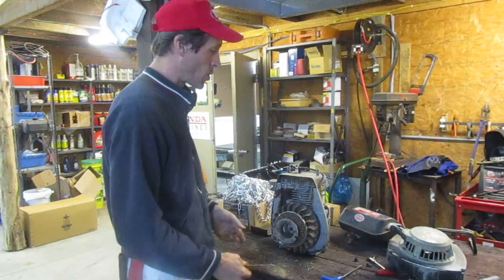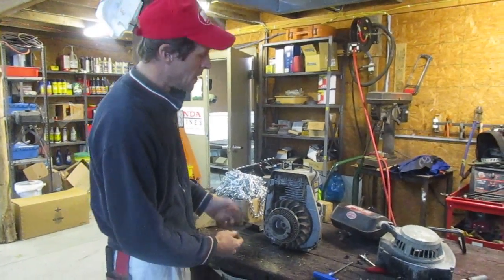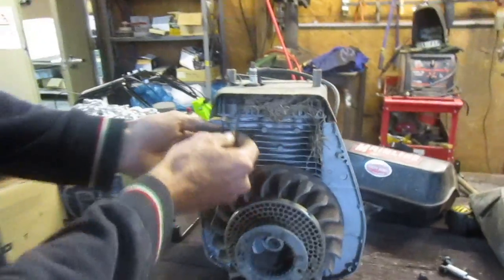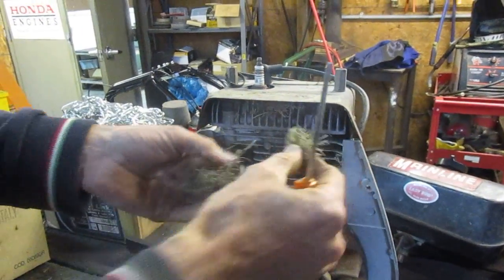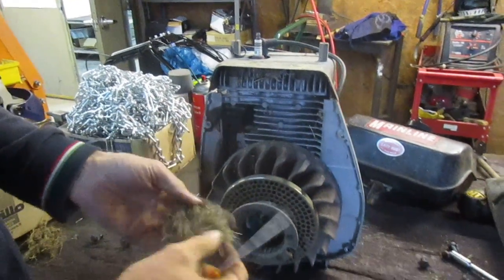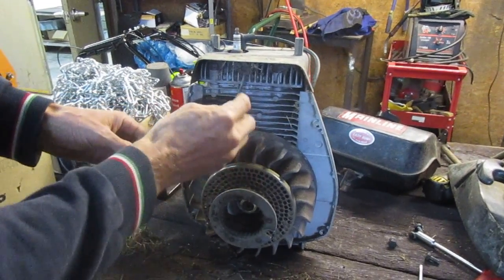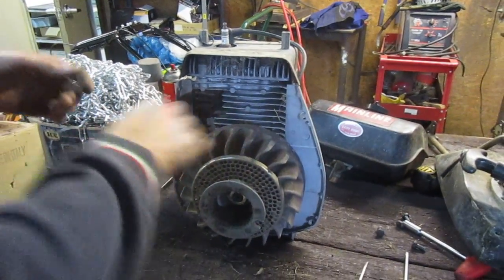I've removed the front shroud — there are actually four bolts holding it on, but I only had one left in there. This is also a good time to check if you've got a bunch of grass and debris stuck in here plugging your cylinder fins, because as the engine runs it sucks in outside air. If there's any airborne material, it'll get stuck and eventually blow your head gasket by causing the engine to overheat. So it's a good time to clean that out and blow it out with an air compressor.